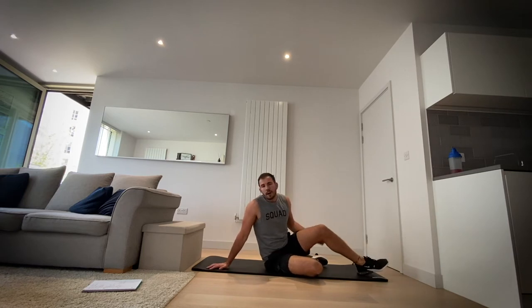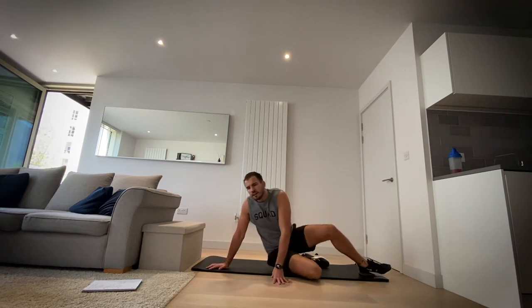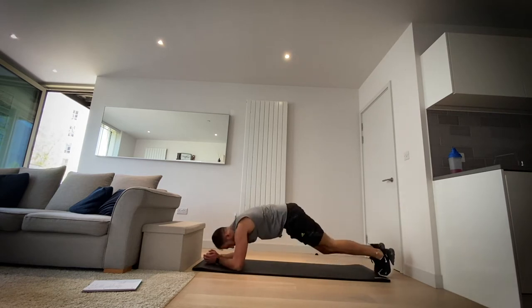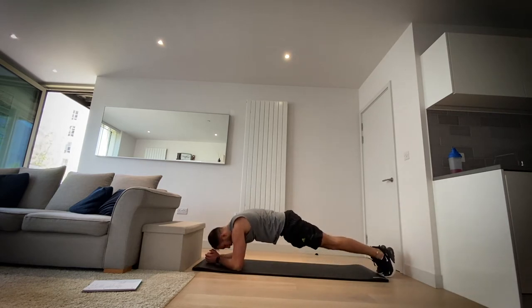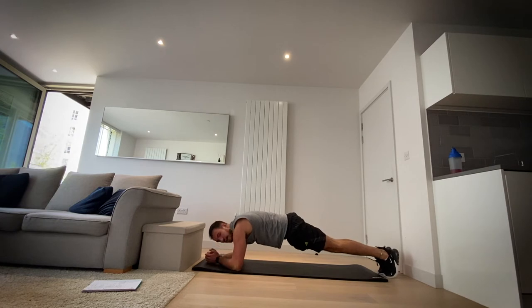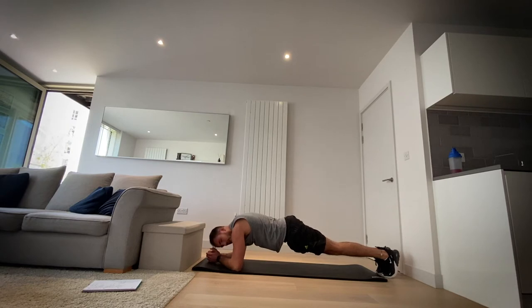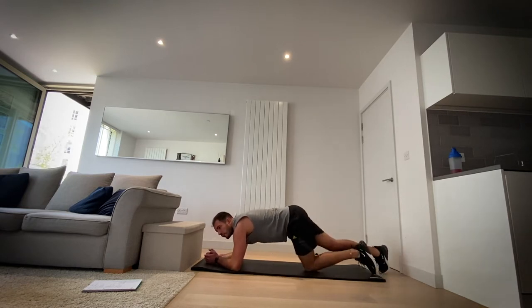Okay, next up onto your front — we're going to go plank. Normal plank onto your forearms, or your high plank if you want. Let's go — 20 seconds. Active recovery. Breathe in through your nose and out through your mouth. Come on. Four, three, two, one and rest.